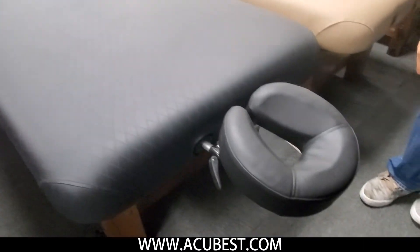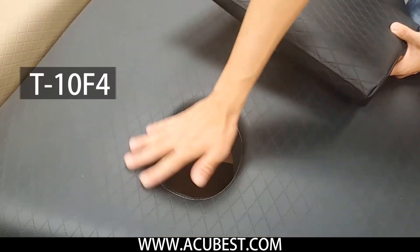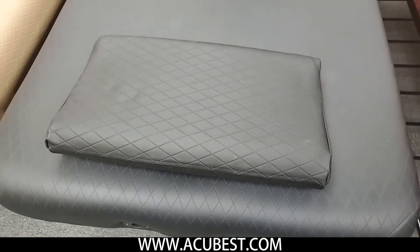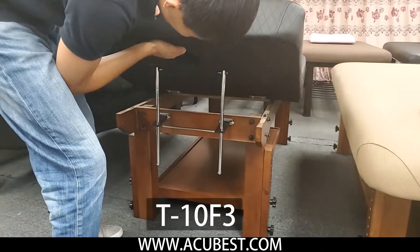In the front there is a pillow. There is also a face hole for back massage. For this table, the back can be raised.